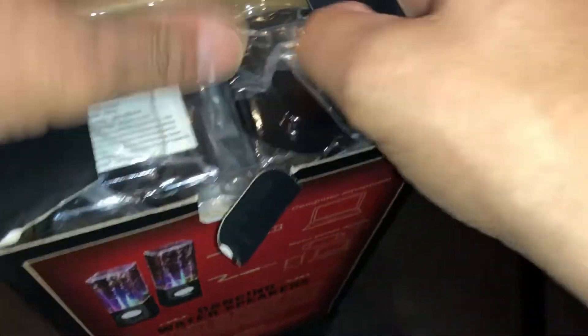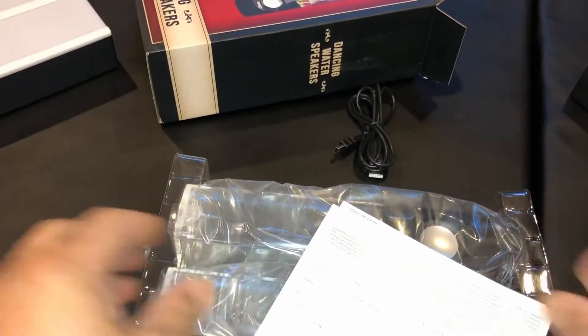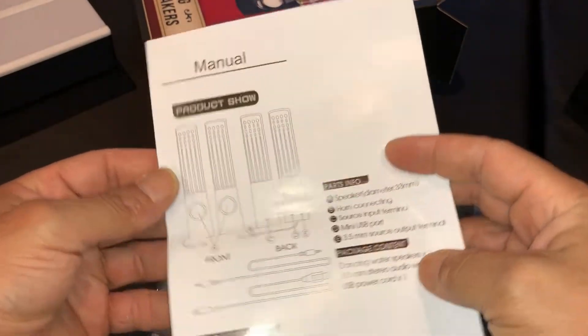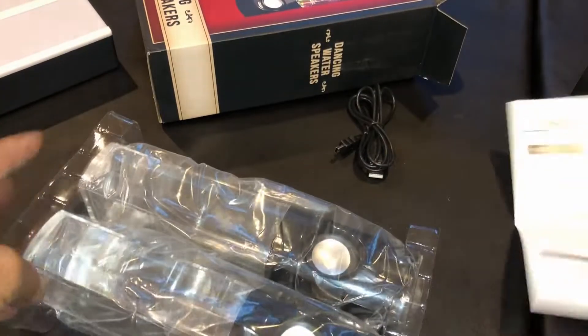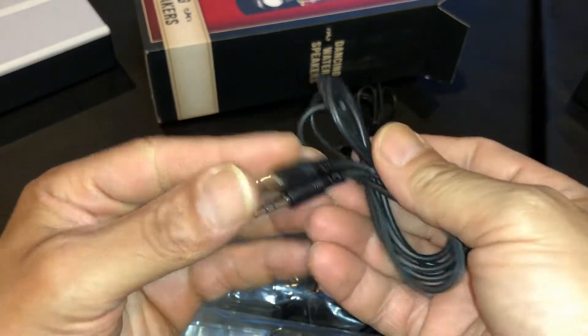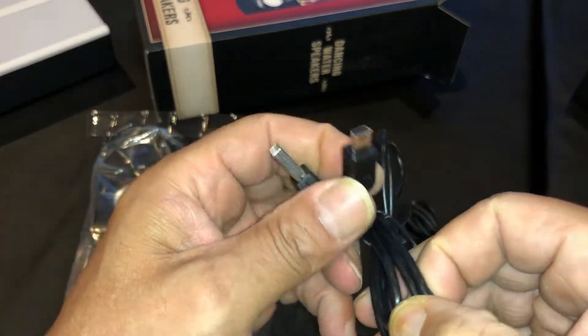I bought it as a gift. Here's everything in the box — it comes with a 3.5mm audio jack and the power cable.